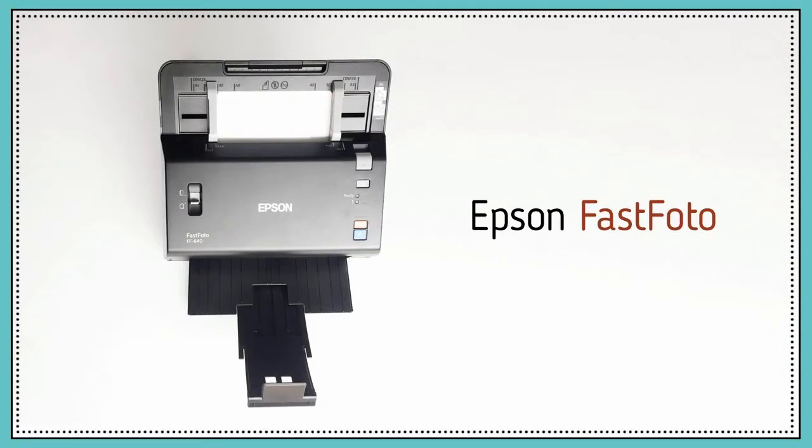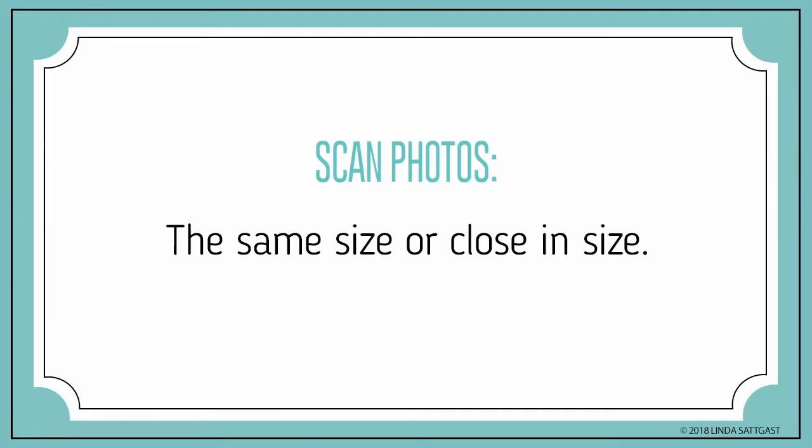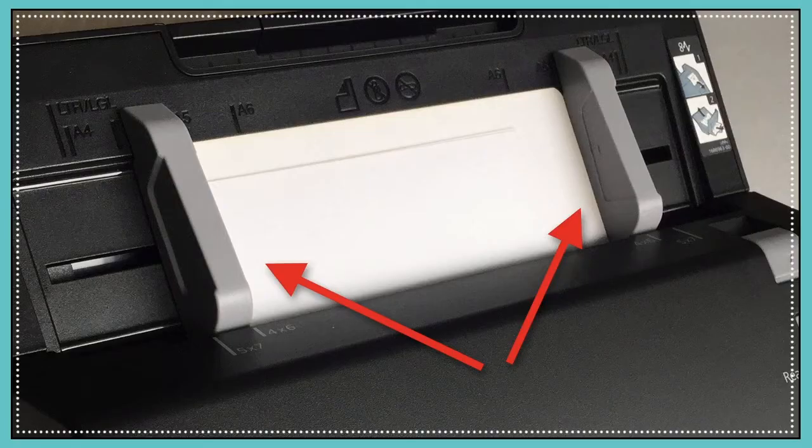If you want to increase the speed and ease of scanning your photos, you might want to use a multi-feed scanner like the Epson FastPhoto. When scanning, choose photos the same size or close in size. I ran three by five and four by six inch photos together without any problem. Adjust the sliders to the edge of the photos and press the blue scan button. Here's a quick demo.